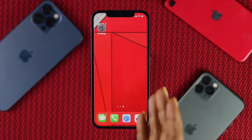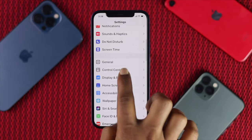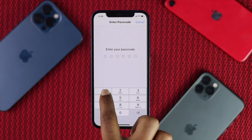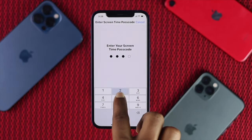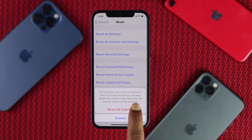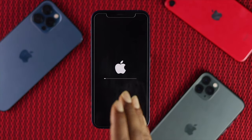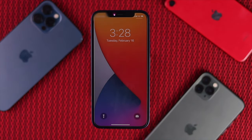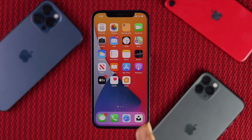Last but not least, you can try Reset All Settings on your iPhone. Open Settings, scroll down, tap General, scroll down again, tap Reset, then tap Reset All Settings. Enter your passcode and your Screen Time passcode if you have one, then tap Reset All Settings again. Your iPhone will restart and all customization settings will return to default. Wait for your iPhone to turn back on.